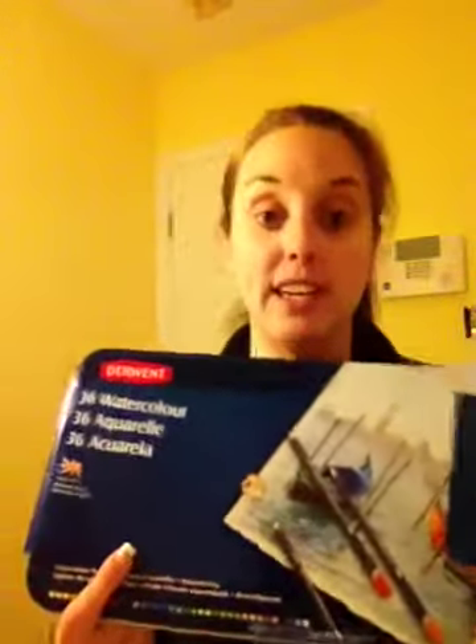A couple months ago, I had a 55% off coupon for AC Moore that I happened to use at Michaels because I had gift cards to Michaels. So I bought these DeWent watercolor pencils — there's 36 in here and these were $80. With the 55% off coupon and the gift cards that I had, I didn't pay anything for these.